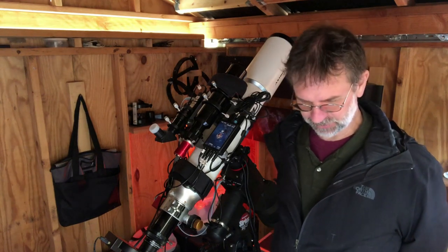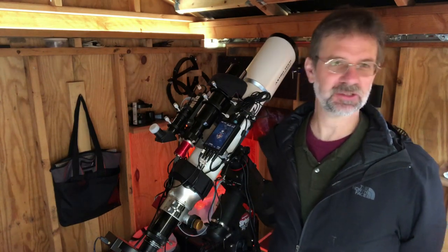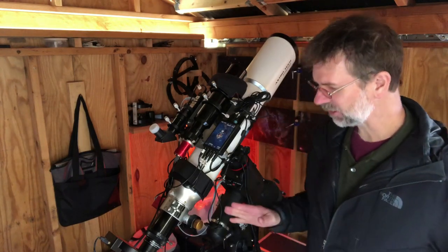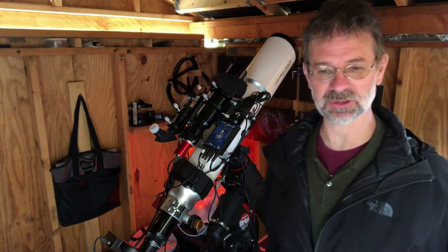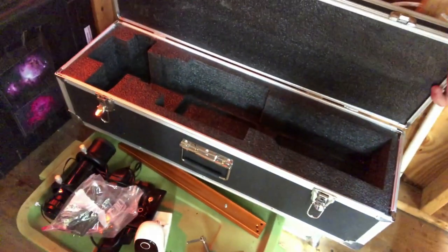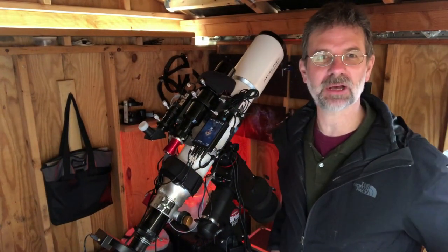Has anything changed in the two years since I've owned it? When I bought it, it was $1,299, and now it's listed at $1,399. When I bought it, a two-inch diagonal was included, but they no longer include that. However, they now include a hard carrying case with form-fitting foam, which they did not include when I purchased it. The diagonal is $149 and the carrying case is $149, so I think they just swapped them out.